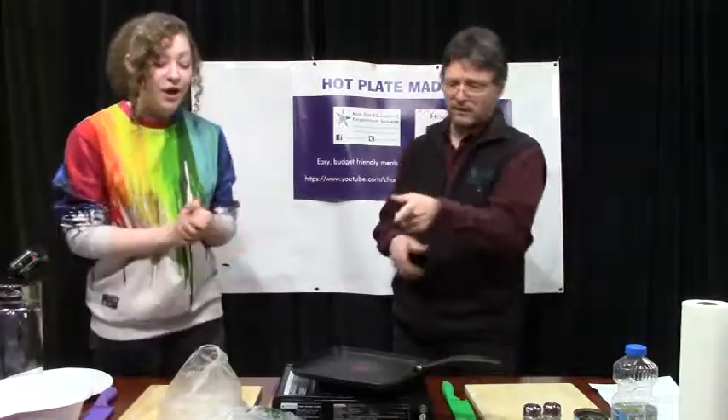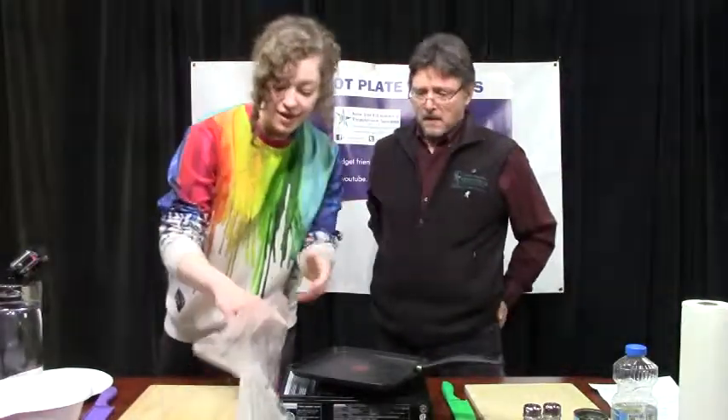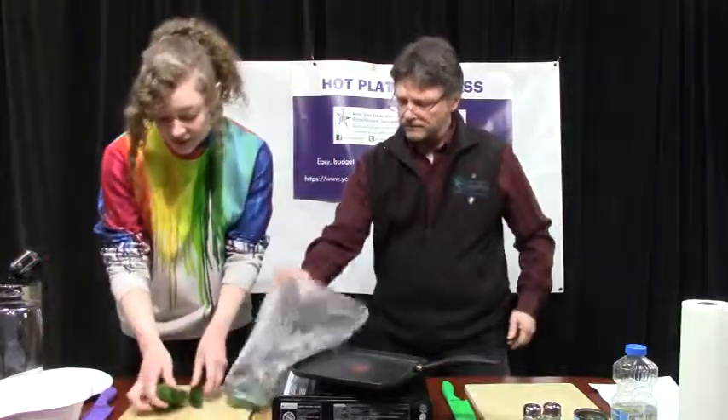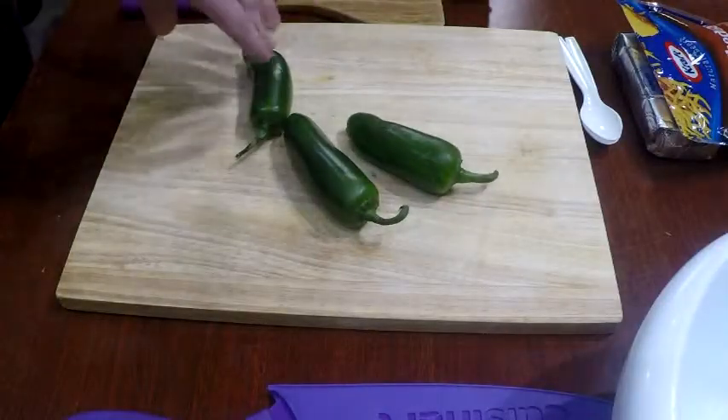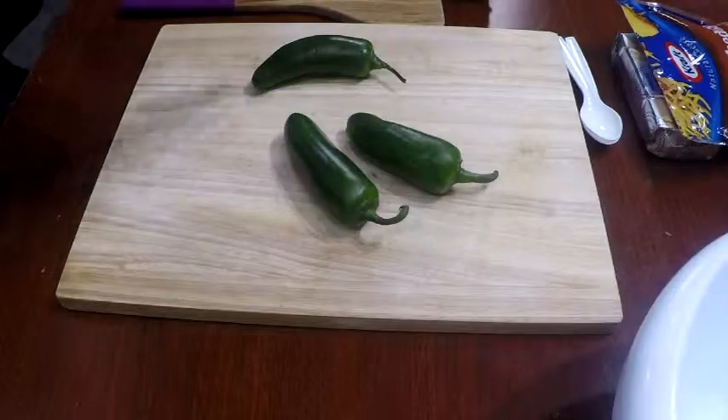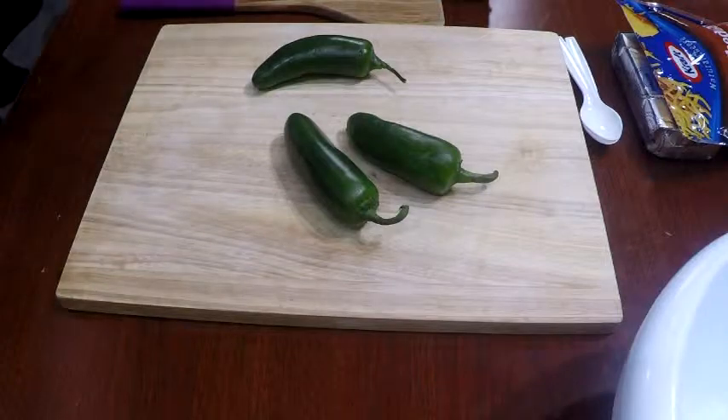So what's the first thing we need to do? Do we need to cut the jalapeños? Yes, let's get started on those. And how are we cutting those? So it's best to cut off the tops and the bottoms first, and then cut them in half, and then we're going to deseed them. So we're cutting the top and then cutting this way to cut them right in half like that?